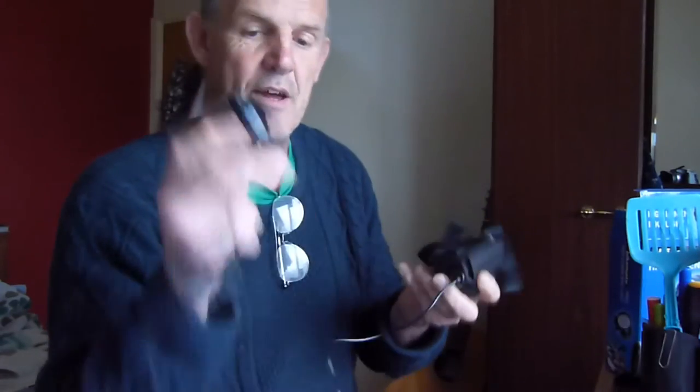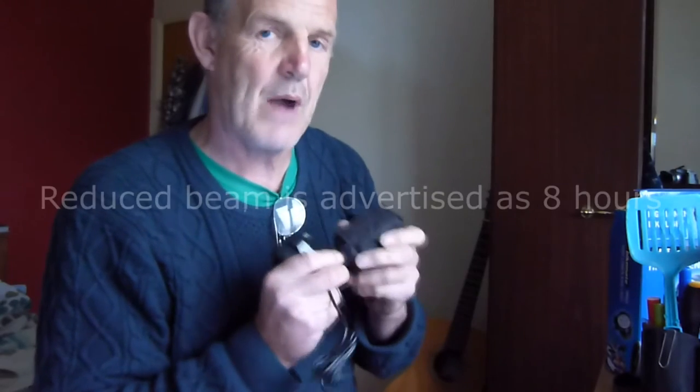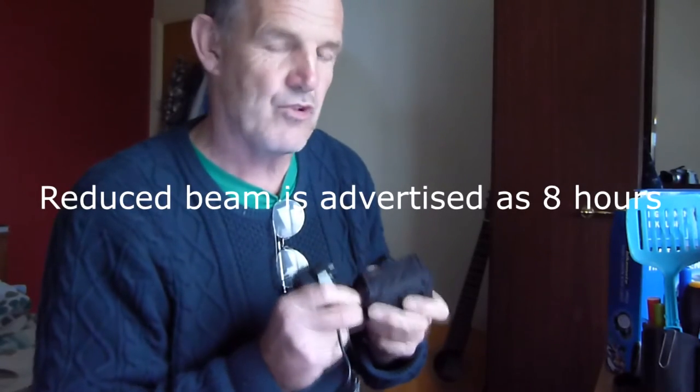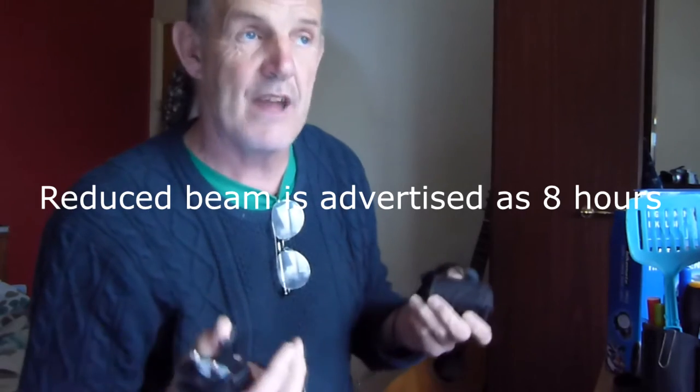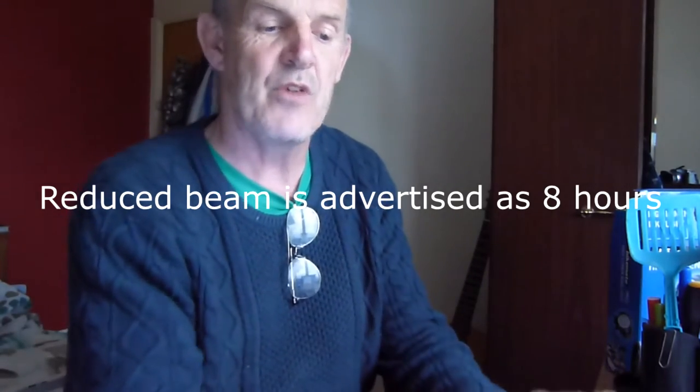So I'll show you what we've got in it. You've got the charger and the battery. Now what I would say is it only gives you two hours at full beam on this, which probably might not be enough. Say for instance you're camping, I'd prefer something a bit better. But there is a reduced beam mode.